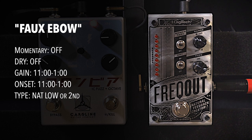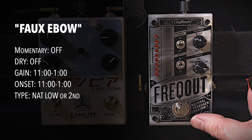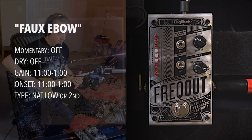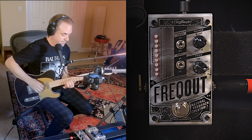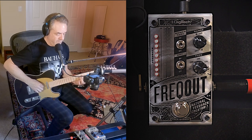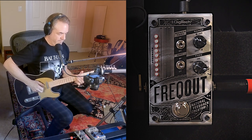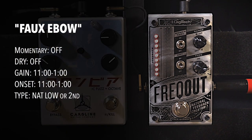The second way I use this is almost like a fake E-bow. I kill the dry signal, turn off momentary, and turn it on. Let me also kill some of that gain there.